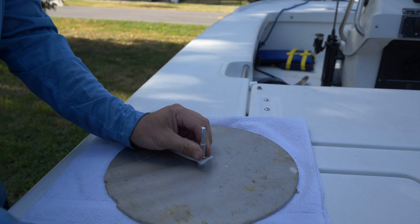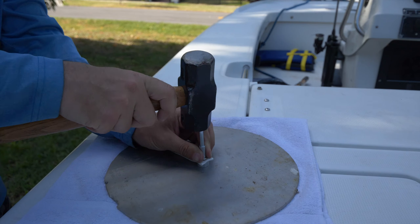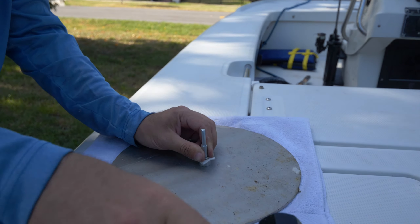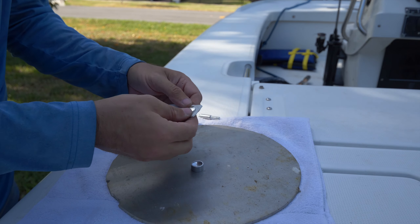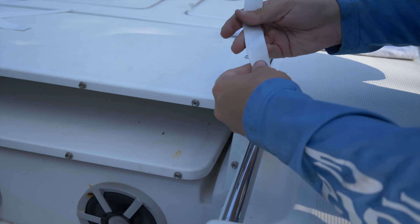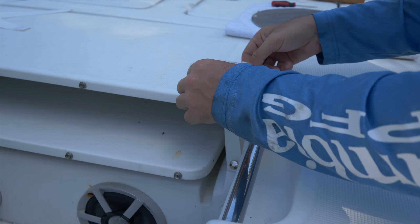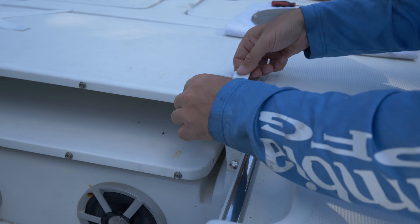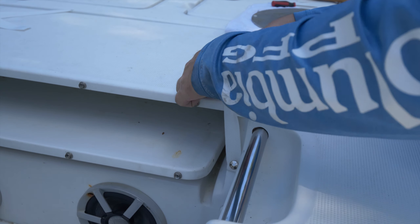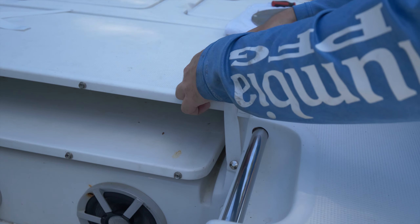It may take two or three strikes of your hammer to mushroom out that section of the button, but you don't have to use a ton of force — precision is more important than brute force in this instance. With my first button in place, I'm going to go ahead and snap it and give it a little test to make sure everything is okay and it's not coming undone, which looks like it is.